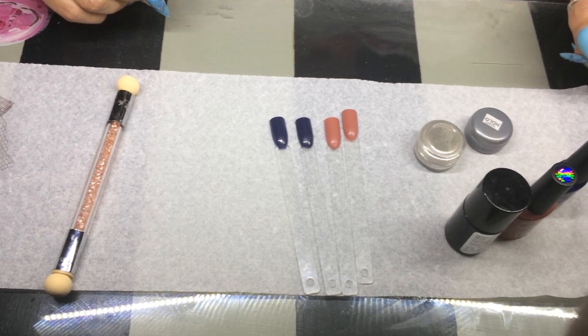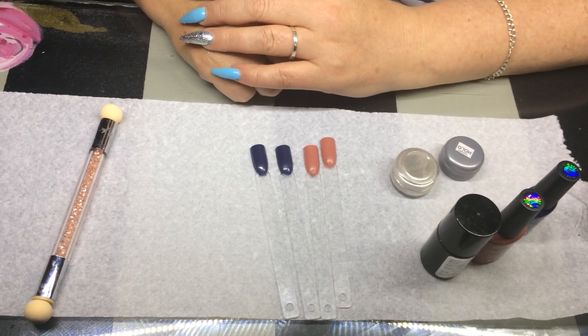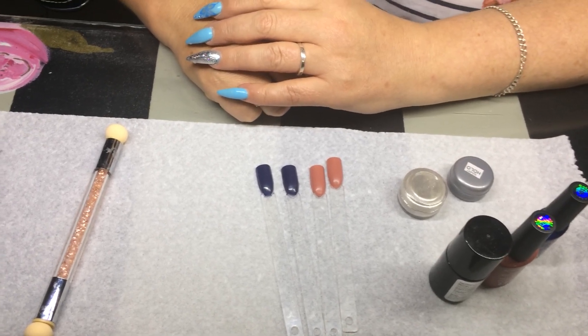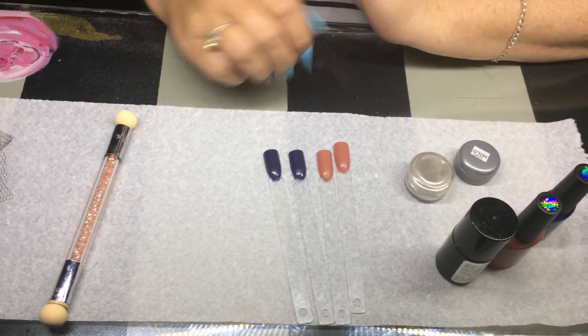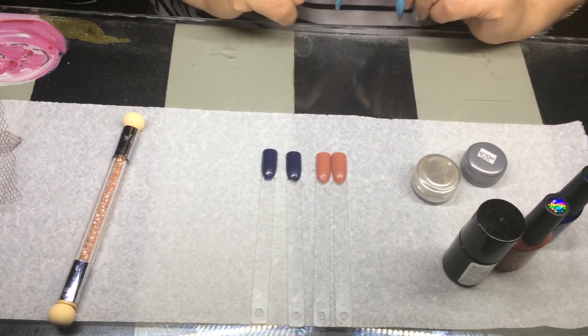Hi girls, it's me again. I've noticed that some of you are battling with the holographic powder and the chrome powder, so I've prepared four pop sticks to show you four different things.